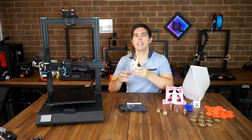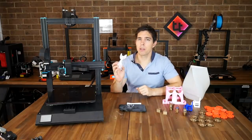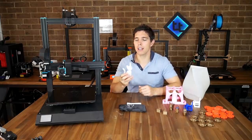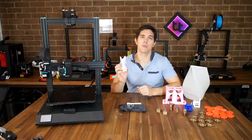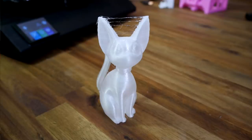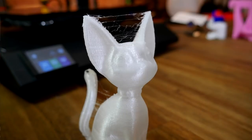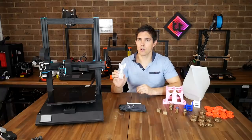Finally I printed a cat in TPU. My X3D TPU is Shore hardness 85A — not the softest but not the firmest either — and this one printed pretty well apart from some stringing. All I did was up the extruder temperature, turn off the bed, and slow the speed down from 60 to 50 millimeters per second. Surface quality is fantastic but there's a little bit of stringing — I think I had the extruder temperature just a little bit too high.